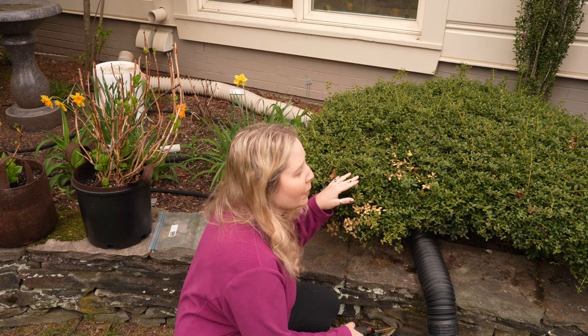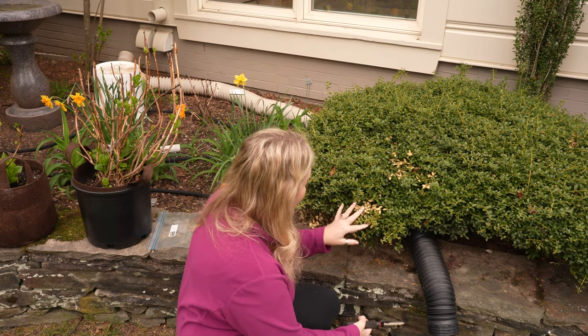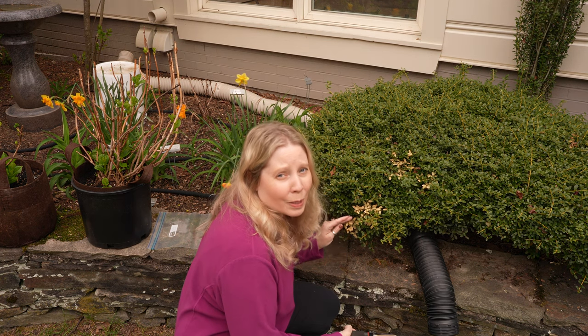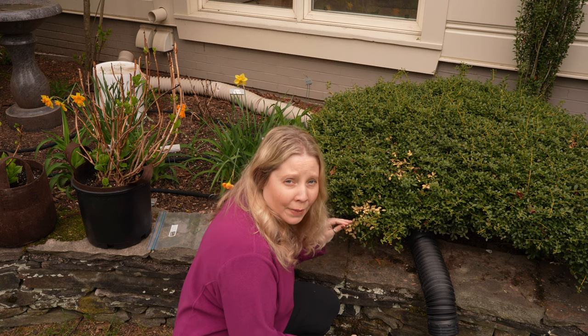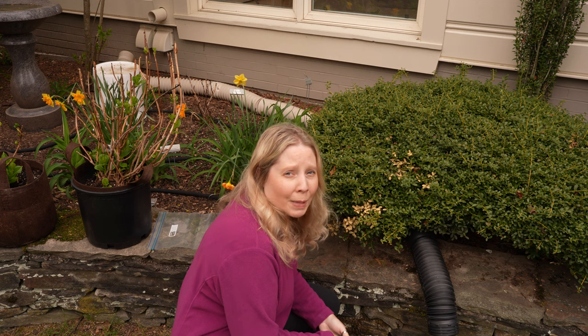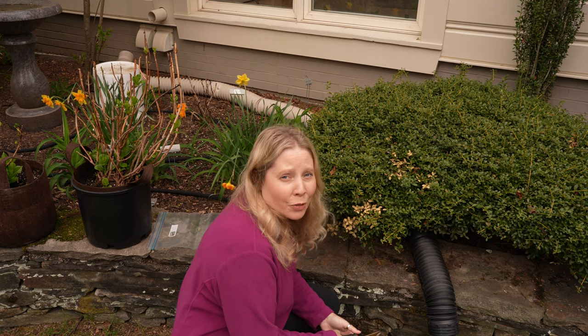This boxwood has been doing great. This is the first spring that I'm seeing any trouble, and you can tell that it has some yellowing of leaves and some spots on the leaves that I'm concerned about. So I'm going to take a sample of this and send it in to our local university that will be able to test it and let me know how I could treat it.